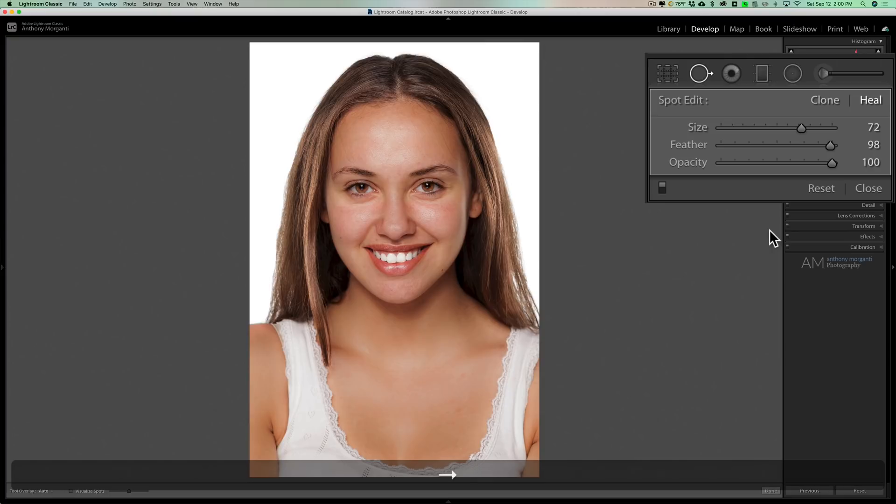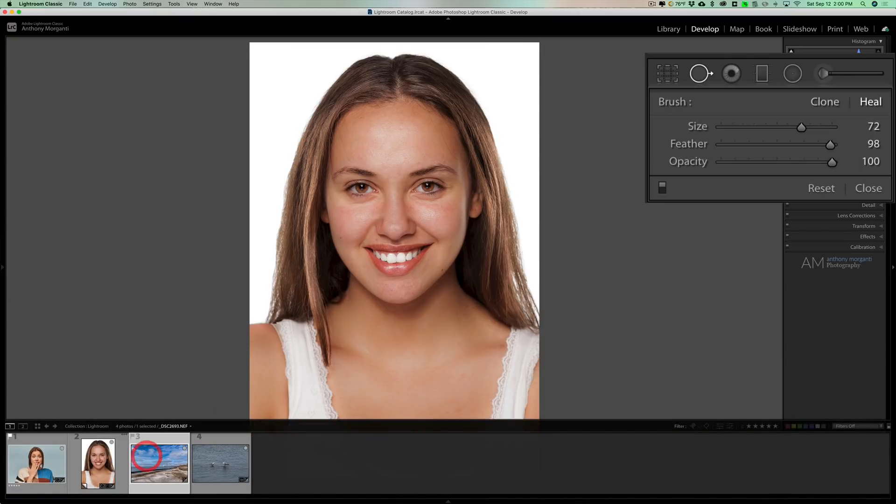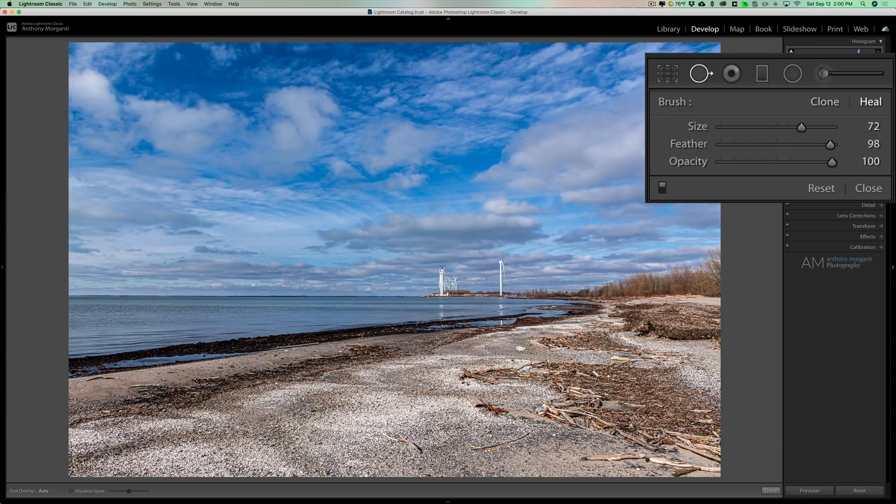Another common situation is a landscape shot where you have unwanted objects in the image. There's some garbage on the beach. Heal mode will work best. Just draw on the piece of garbage that's there. If you don't like where it sampled, move it around and see how it gives you a preview of what it's going to look like. You can move it around until it blends well.